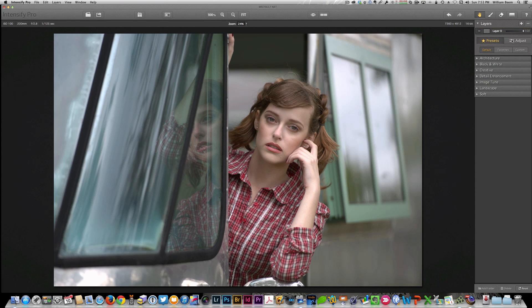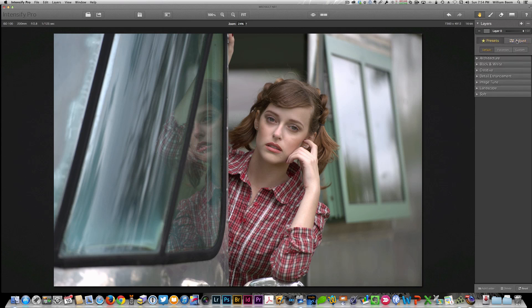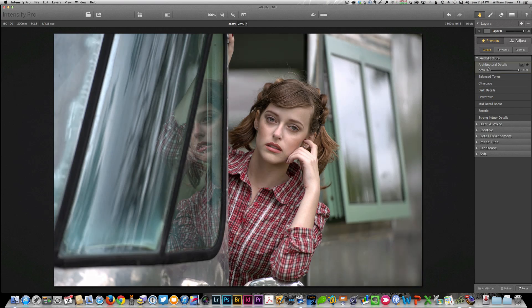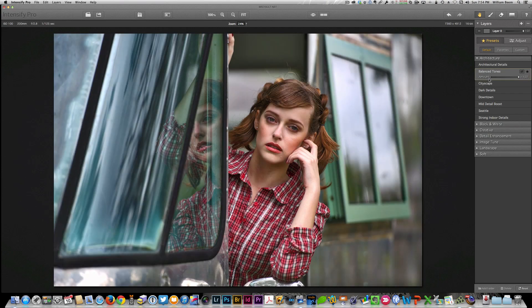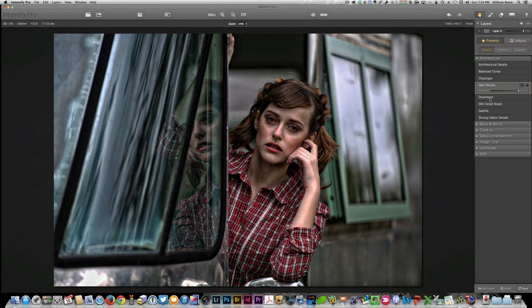The next thing that's really of interest is the choice between using the presets and using the adjustments. What you're going to find is there are plenty of both. There are things to like and dislike depending upon the image that you're using. For example, I've got a portrait of a lovely young model, and some of the tools available here may work on some images and may not on others.